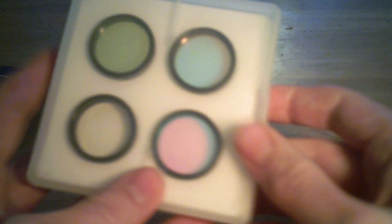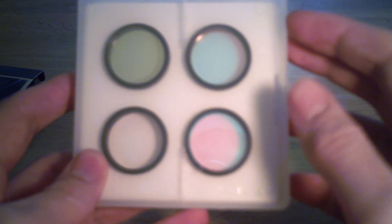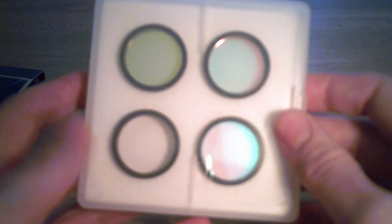This will set you back around £150 at the moment, but they do seem to be very good quality filters. The best way to tell how good these filters are is to actually take some photos and have a look at them, which is what we're going to do now.